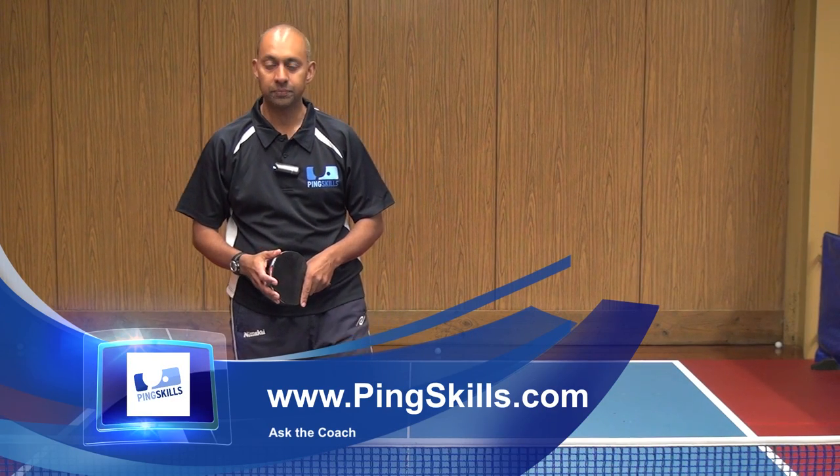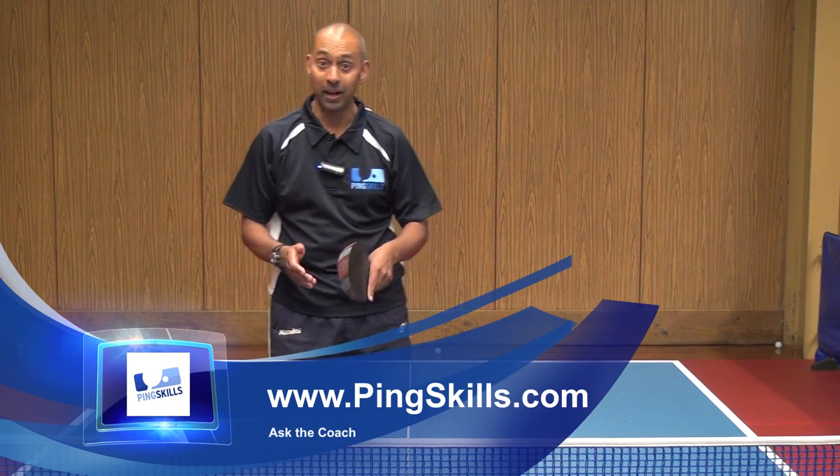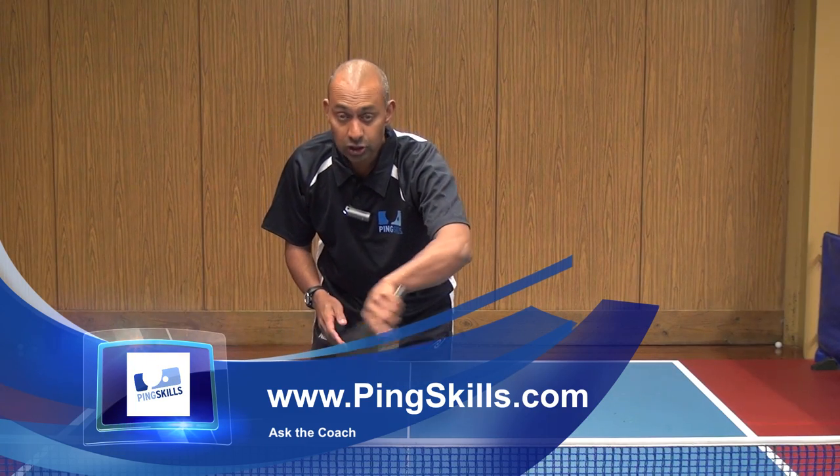Hi, I'm Alois Rosario from PingSkills. Ashley has asked us a question about how to do a short side spin push.